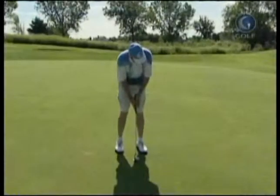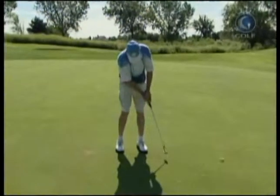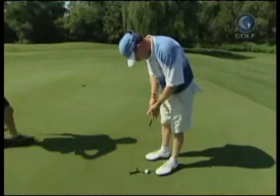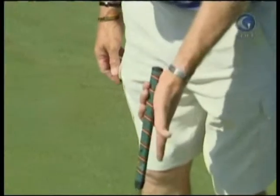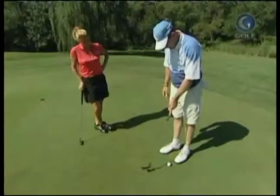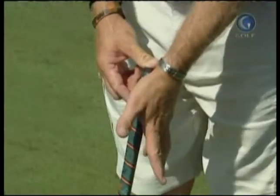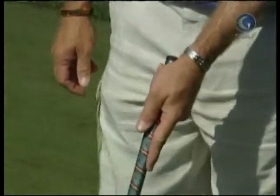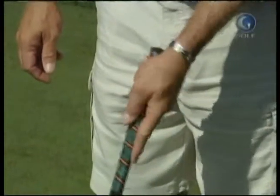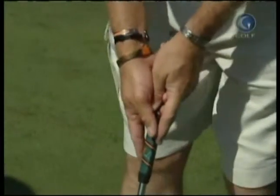You see so many putting grips out there, and mine seems relatively neutral. The only difference in my putting grip compared to most people is that most people still grip the putter like their golf grip — in the fatty part of their hand. I have a hard time with that because it breaks down too easily. So I stick it inside my hand so that my whole arm has to move for the putter to move. That's my little variation, and the rest is very neutral.